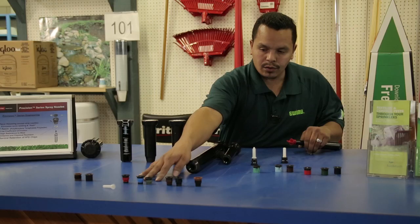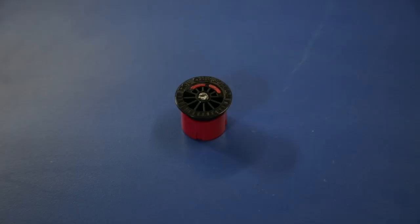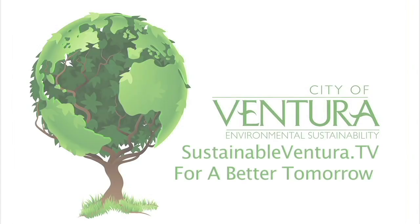For more information, visit SustainableVentura.tv and search Ewing Irrigation Tips. SustainableVentura.tv — for a better tomorrow.